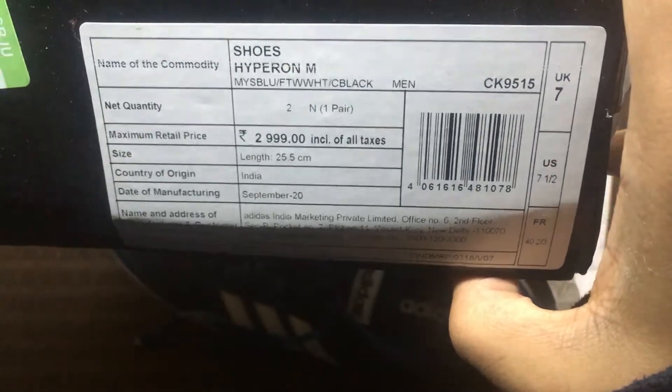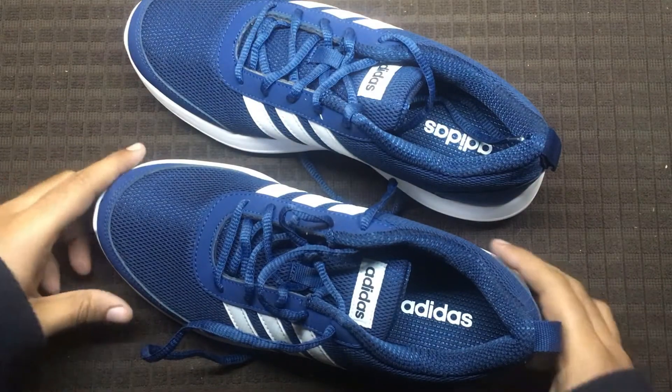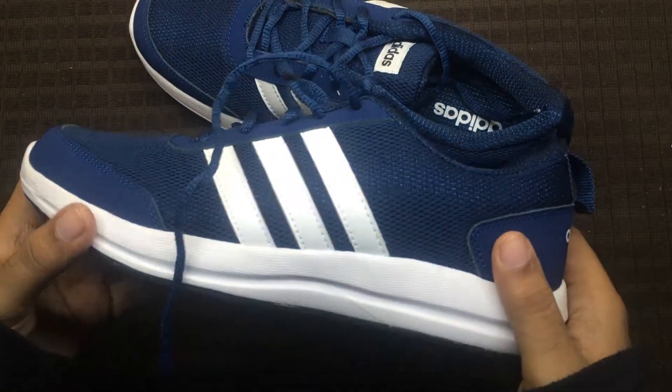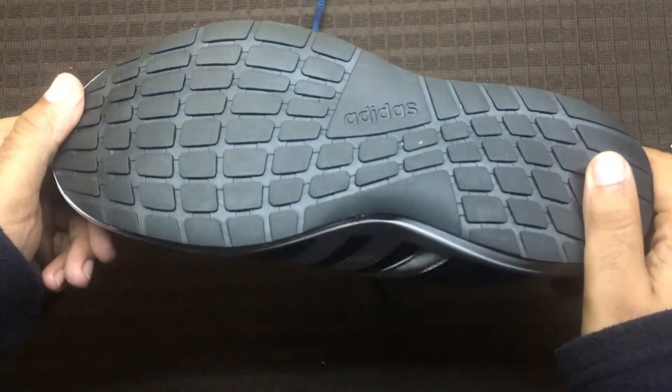These shoes are priced at around 1500 in the online as well as offline market, making them very competitive. They feature an EVA sole which is pretty comfortable and will do the job for daily running.